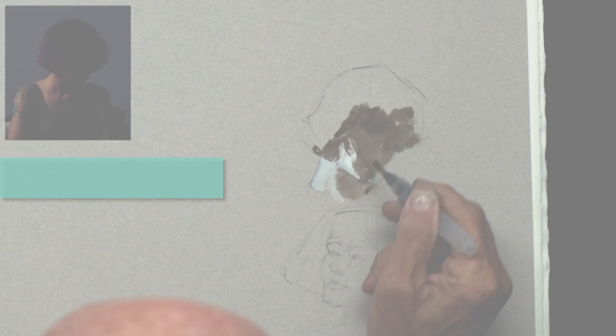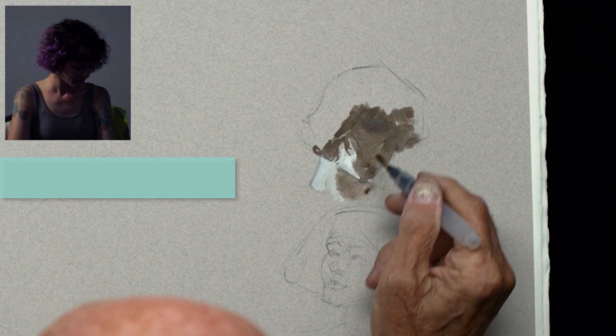We are pleased to share with you a 10-week long class brought to you by Art Mentors. In this class, Master Draftsman Glenn Vilpo teaches constructive head drawing.